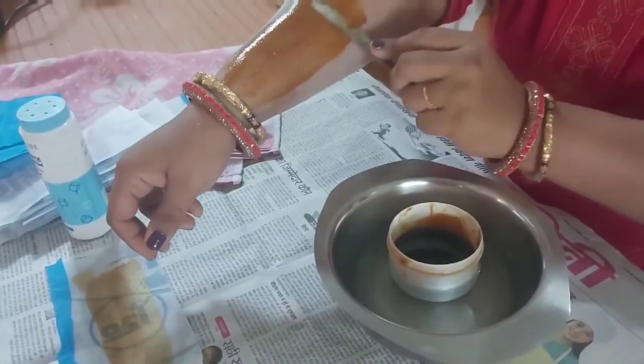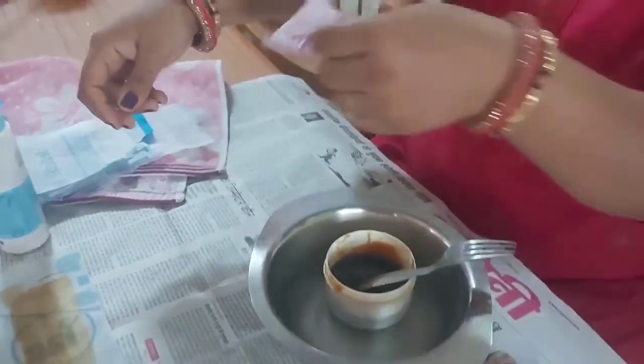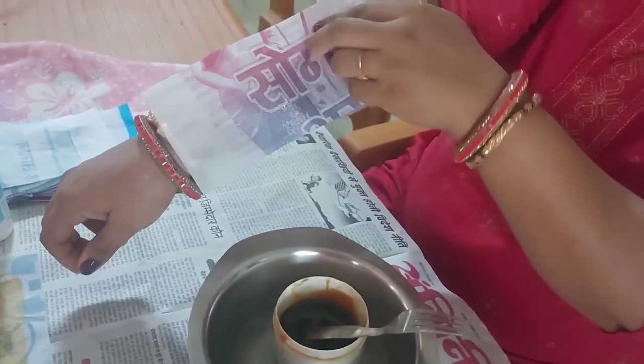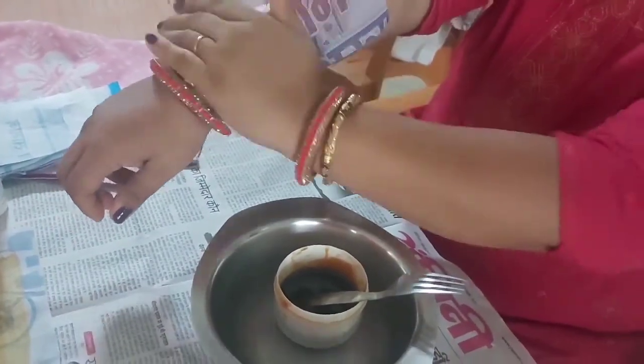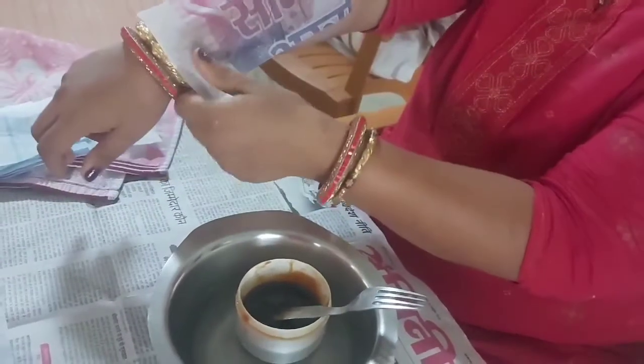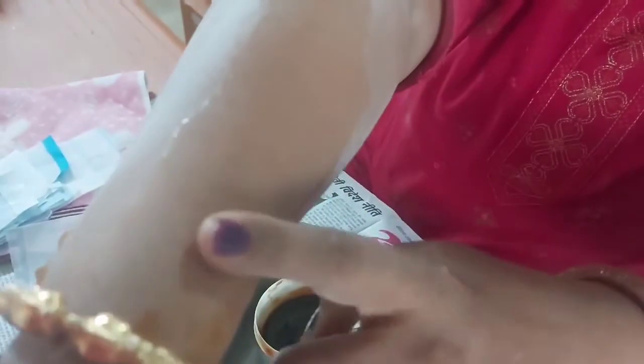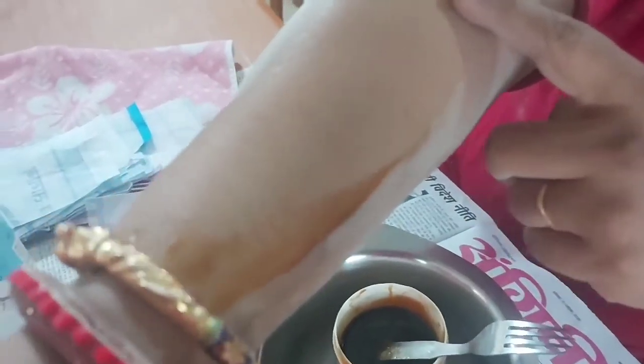Those who are not aware, I make homemade waxing strips — these are hacks I've shared in one of my videos. You can see each and every hair is being taken out, and my hand is completely smooth — not a single hair has been left out.